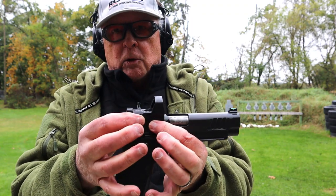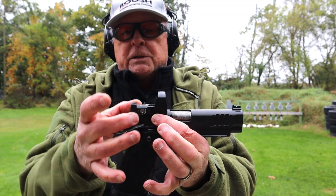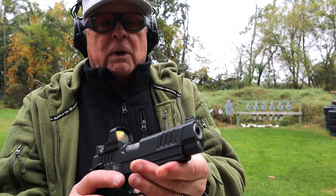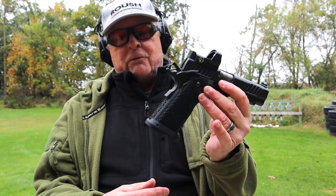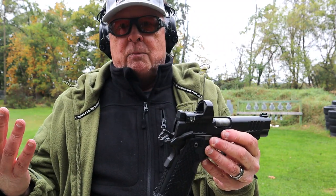The nice thing about the Staccato P is it's cut for the Leupold Delta Point Pro, so you don't have to have a plate — it's a direct mount. The Delta Point Pro actually comes with an optional rear sight, a fiber optic front sight, and a very slight reverse crown or target crown on the barrel. This gun drills everything. I love it. Aluminum magwell too. For a duty gun, you can't beat it.